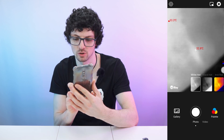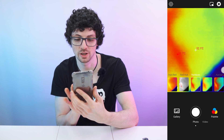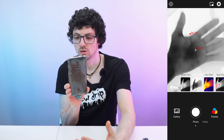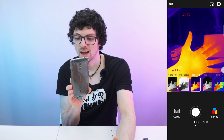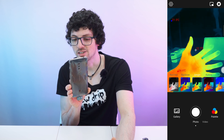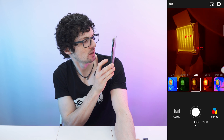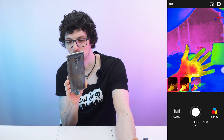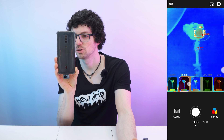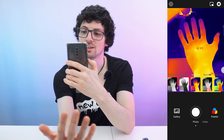The default view is black and white, but we want the color mode. There are many different modes available: white is hot, black is cold, and the reverse. We have iron red, red hot, rainbow, jungle, Aurora, city, low light, gold, lava, and medical modes. Lava mode looks really cool. Let's go with the regular iron red mode. The frame rate is exceptionally great and the resolution looks awesome.